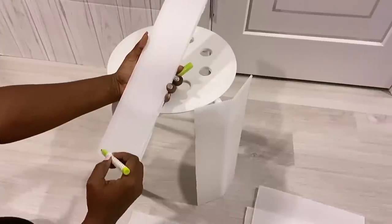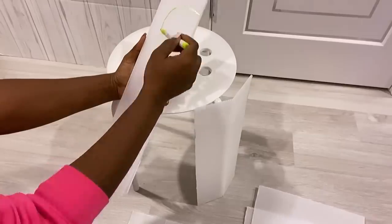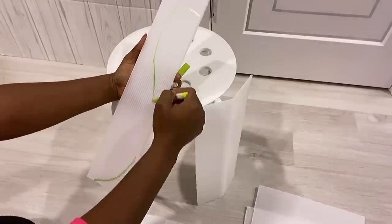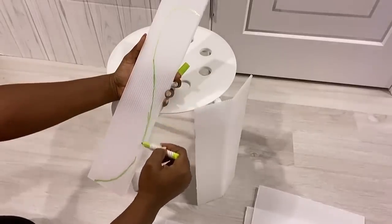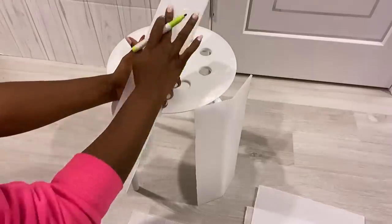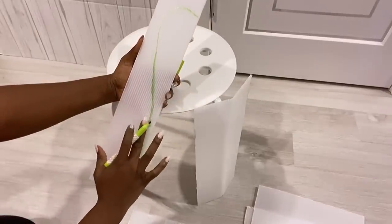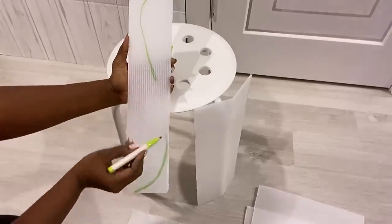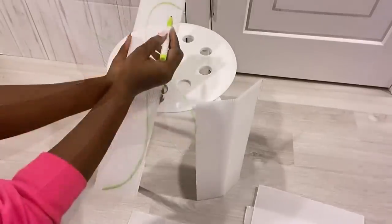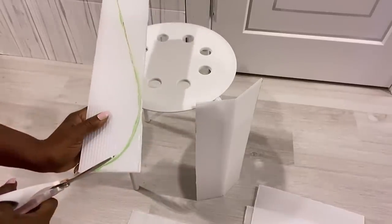Now I'm going to draw out a decorative pattern for the legs. I'm going to cut the shape out and repeat the same thing for the other two.